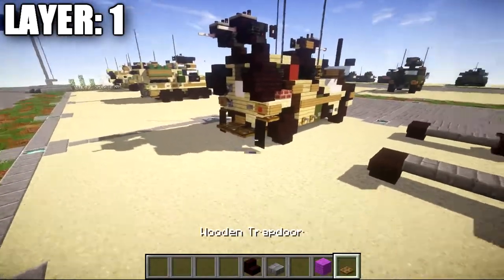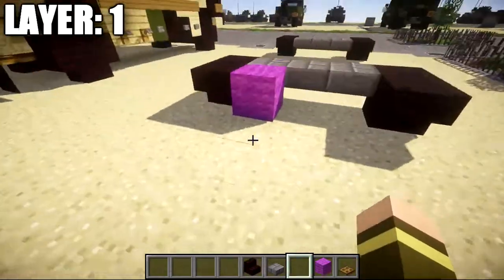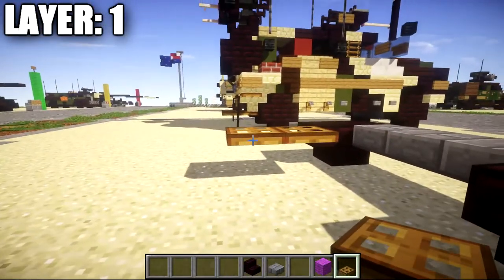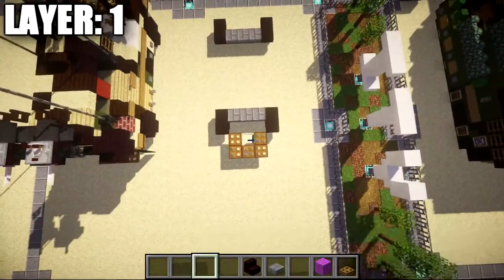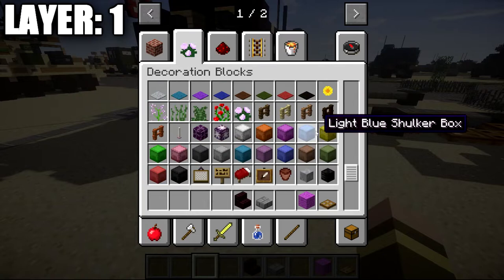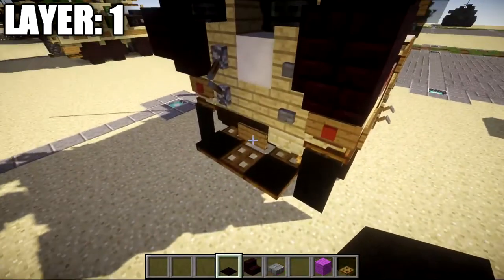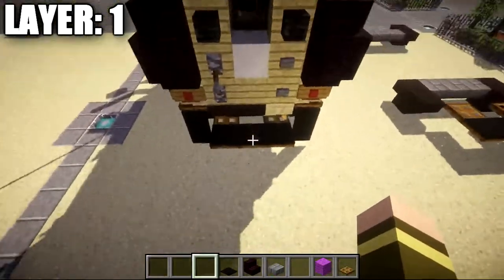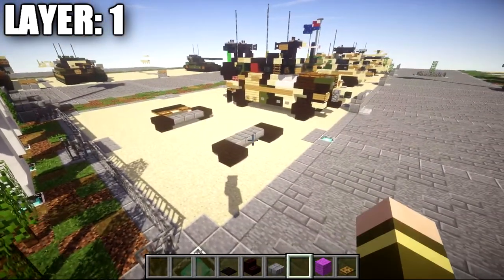On the back here, place down a magenta wool block as a placeholder coming off the stone brick top slab. Then place down a wooden trap door going back, followed by one more going back, then one and two to the side, and one more that goes forward — that creates a little step for the infantry on the back. You can optionally black out the top there to make it look a little more like a step. That does it for layer one.